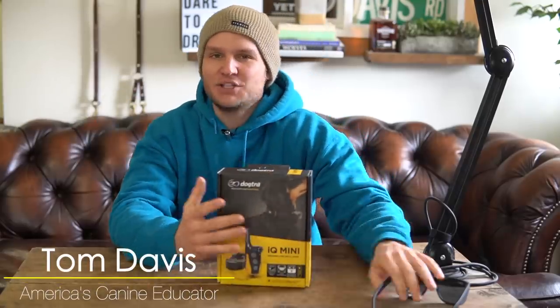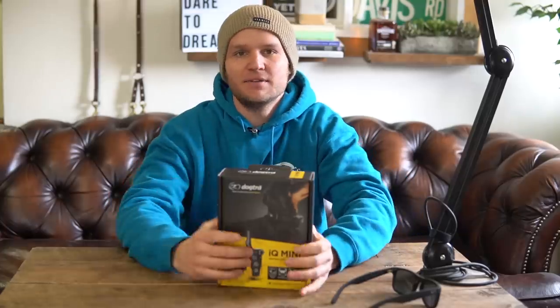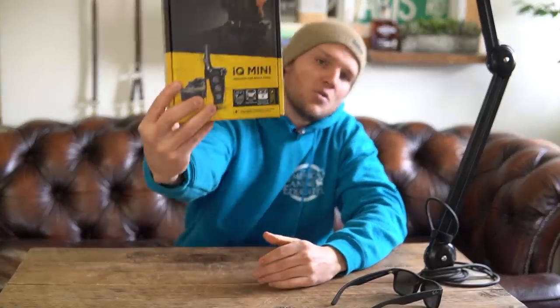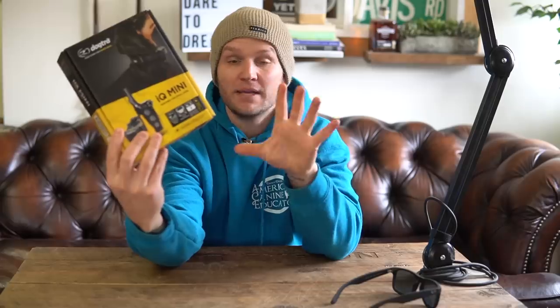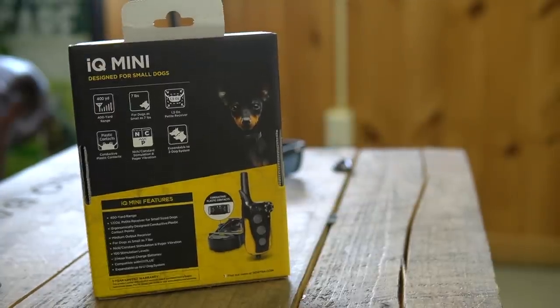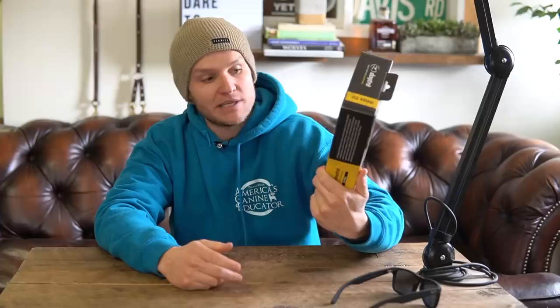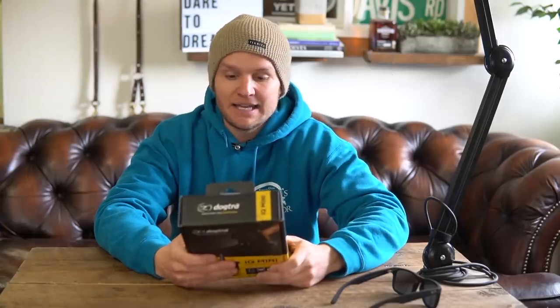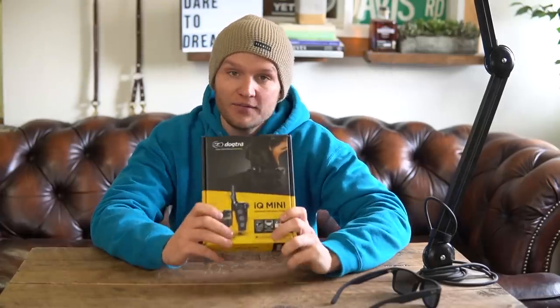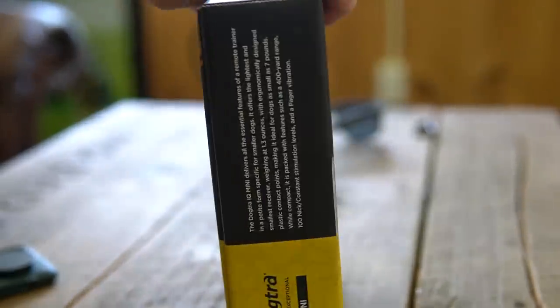Hello everybody and welcome back to the coolest dog training channel on YouTube. I'm Tom Davis, America's Canine Educator. Today we're going to be doing an unboxing — the first unboxing I've ever done on my channel. I thought it would be interesting to do an unboxing of the Dogtra IQ Mini, mainly because this is a model I've never used before. I hear really great things about it, so I wanted to give you guys what this collar has to offer, all the different settings, and explain what they mean and what they don't mean.